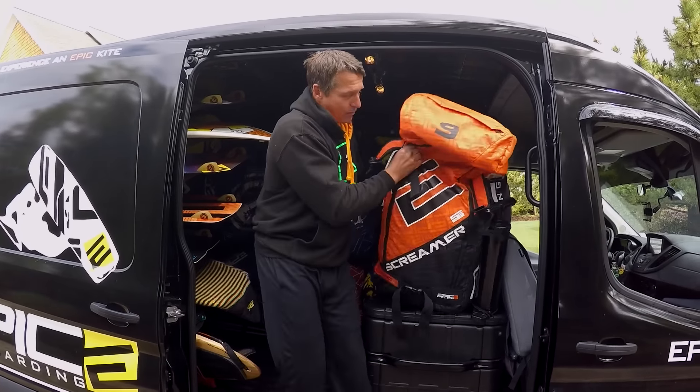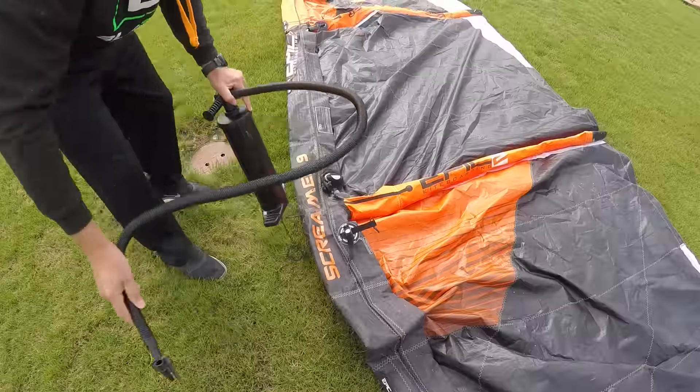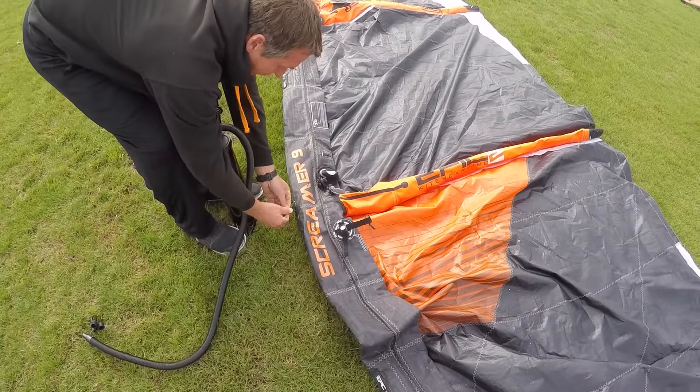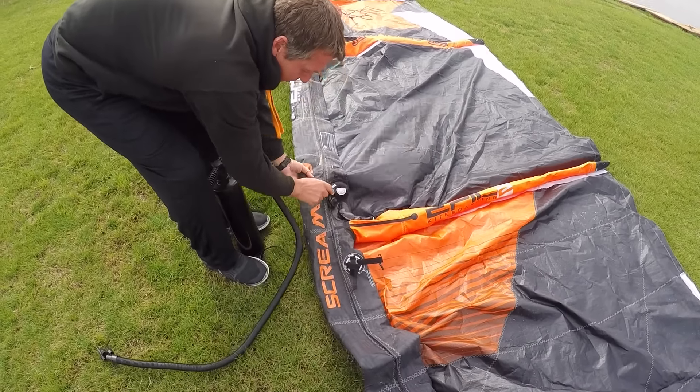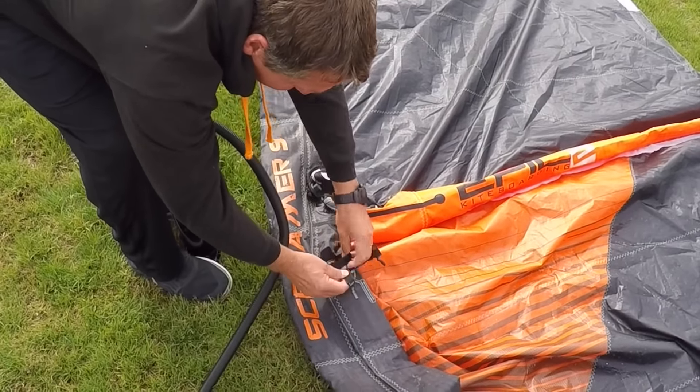We're going to take the Screamer 9 and pump it. Secure the kite, put the leash right here. We're not going to pump the small valve — we're going to use the big valve. Close it.